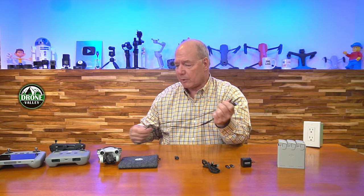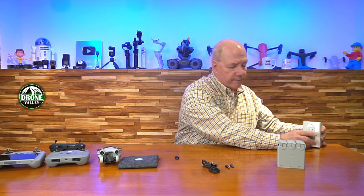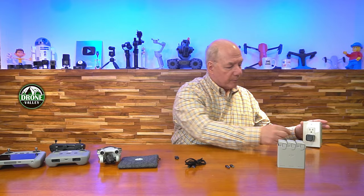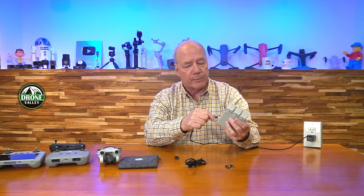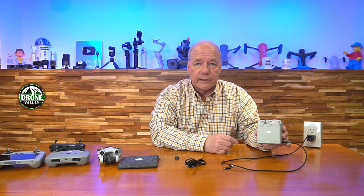Let me show you how it works. I've got the charger right here — I'll plug it in and use a standard cable. Starting with the hub: I'll plug this in right here. It'll take a second to recognize which of the batteries needs the least amount of charge, then you'll see it start charging. It's quick charging that battery bank — charging the middle one first, then moving on to whichever of the other two batteries needs the least charge.